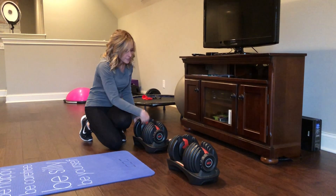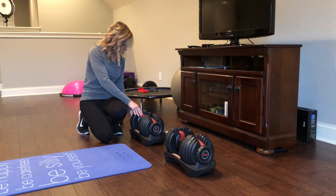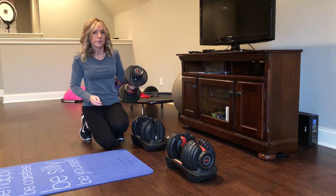And if you wanted it to go up to, say, 15, you just twist the little knobs on each side and boom, it's ready with the 15.